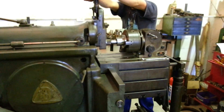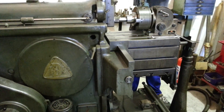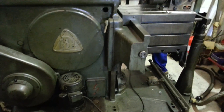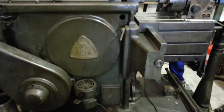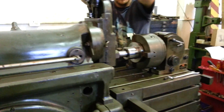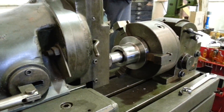Hi folks, Pat Safari again. We're doing something different today. We're cutting an internal spline in an old German copy shaper. It's not something we do every day, so I just thought I'd catch it on film.